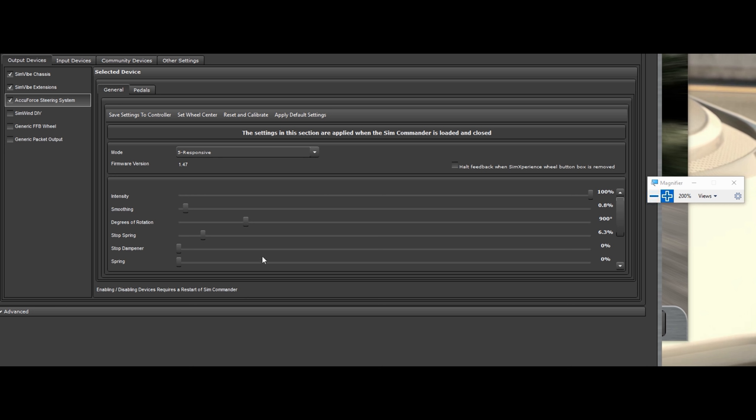Intensity — leave it up. Smoothing is the smoothing of the wheel; I just run default and forget about it. Degrees of rotation — I generally run 900 degrees. You can go 1080 or whatever you want. It goes up to 4500 degrees. If you have truck simulator or something like that, you might want to turn this up more to 1080 degrees — I can understand that if you're doing Euro Truck or something like that.